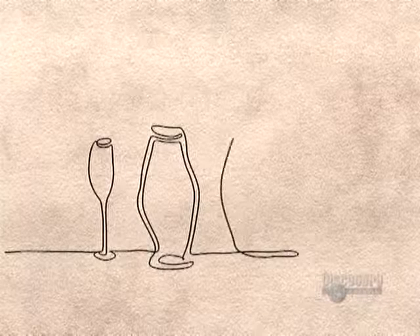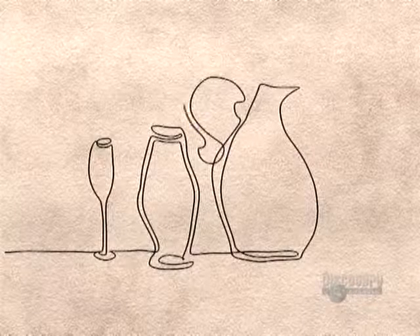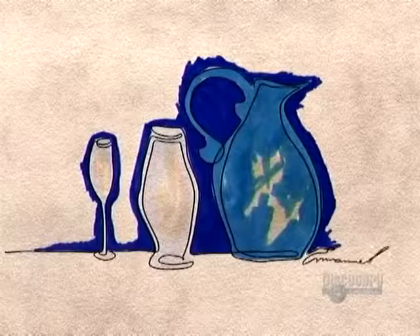This meant that everyday items — not just luxuries — could now be made of glass, accessible not just to the rich but to ordinary people too.